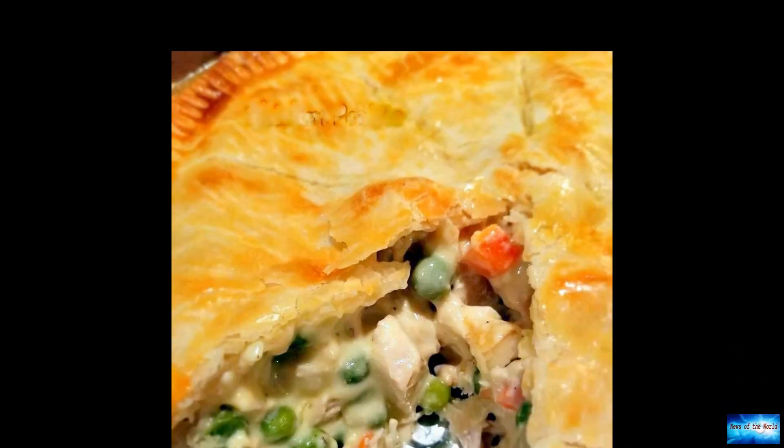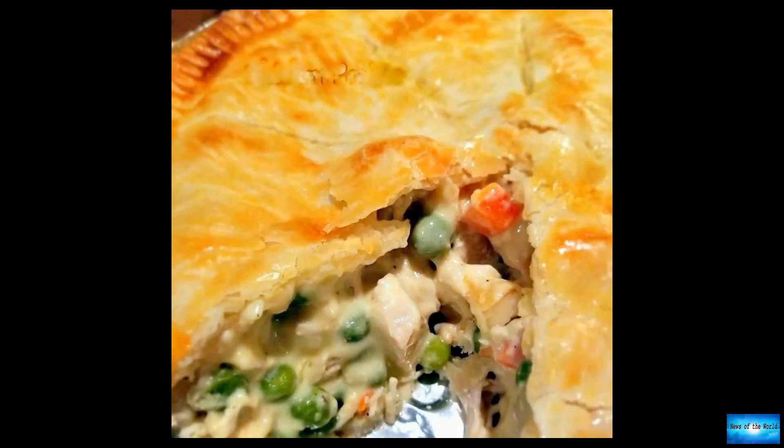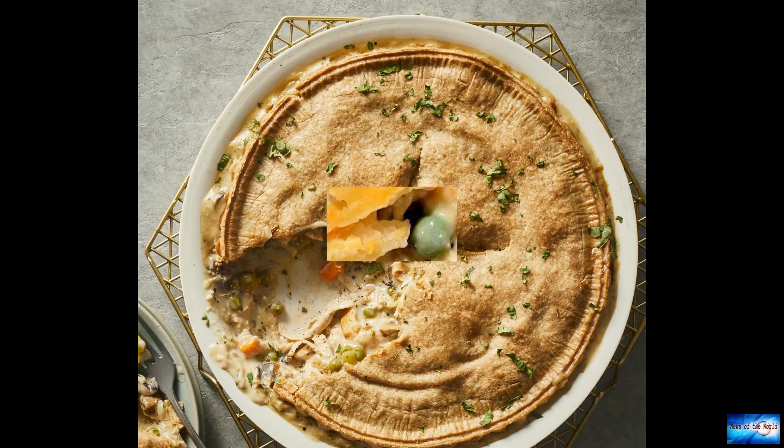In case you didn't know, September 23 marks National Great American Pot Pie Day. If the day has caught you off guard, fret not. Lifestyle blogger Debbie Morgan has a skillet chicken pot pie recipe that's quick and easy to make.